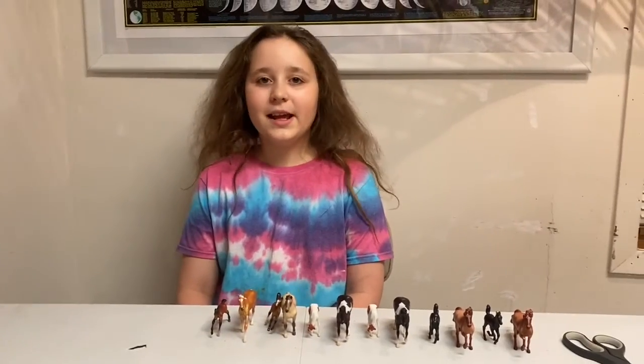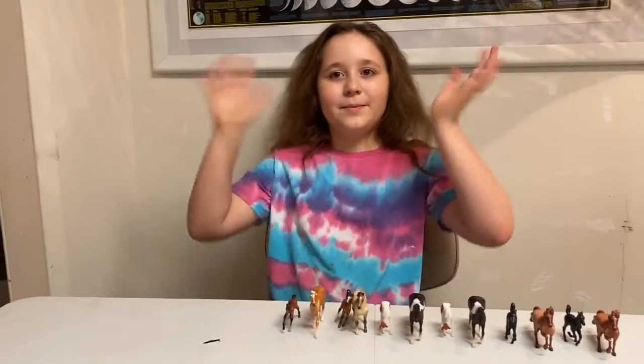So yeah, I hope you guys enjoyed today's video. Please like, comment, and subscribe. Thank you guys for watching. Bye!